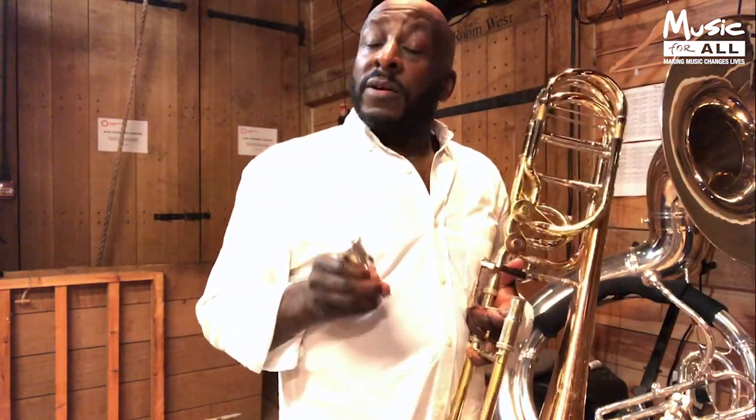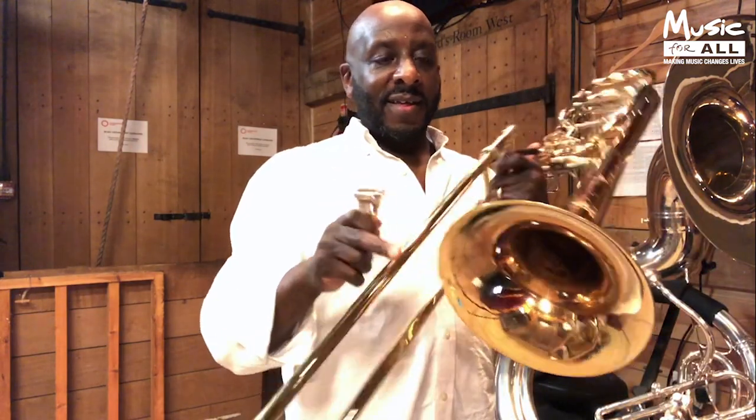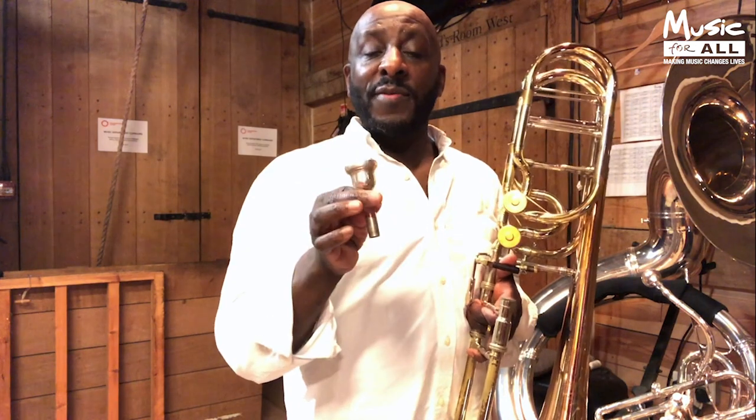Now we've got our instrument set up, the third most important part of the instrument is the mouthpiece. We've got the slide and we've got the bell section. The mouthpiece is the receiver — you put it to your lips and that's where you blow air through it.